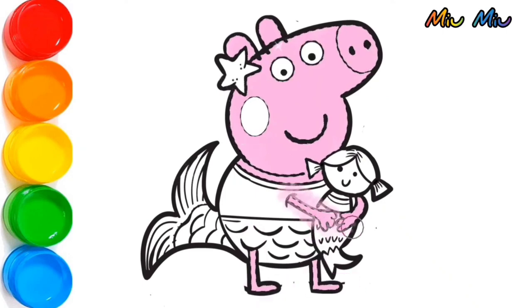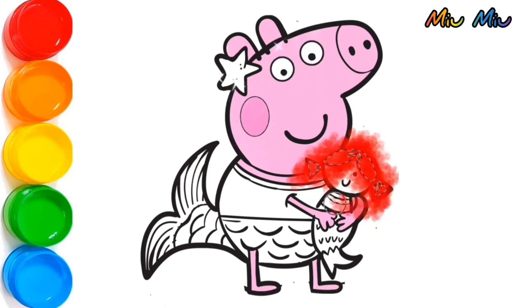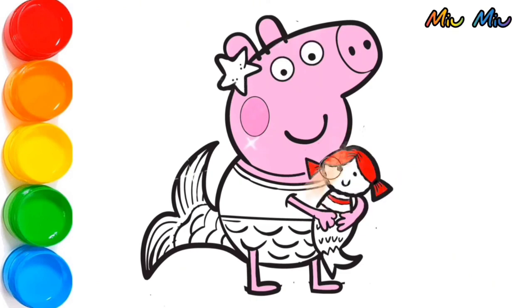And now, I will brush more pink color to her cheek so she can look more beautiful as a mermaid. Red color for the doll's hair. And yellow color for the star on her head, and also for the necklace.